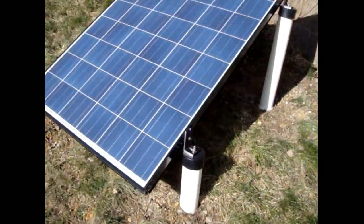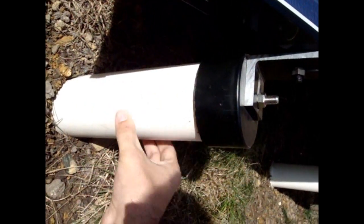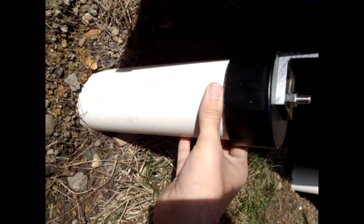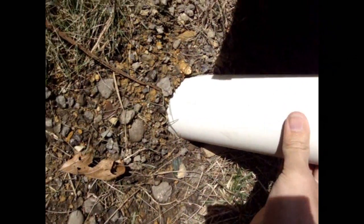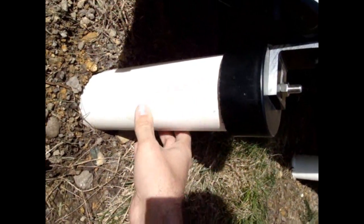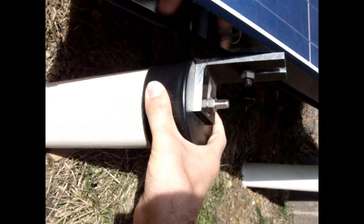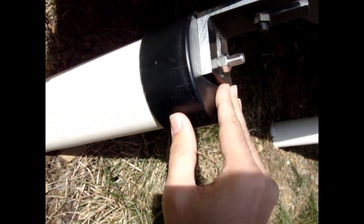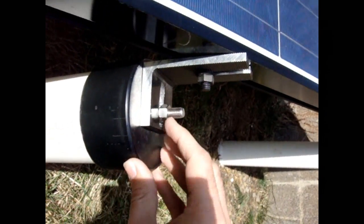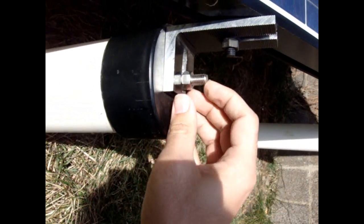I went out and got these PVC tubes. These are two foot long — at Home Depot they sell them in just two foot sections. I hardly needed to make any cuts. I just dug a one foot hole and put in the two foot section of PVC, with another foot extended above ground. I've got a PVC end cap, and you want to get a flat one so the L bracket can mount nice and level.